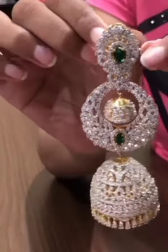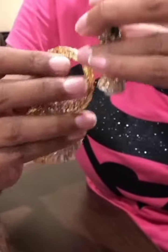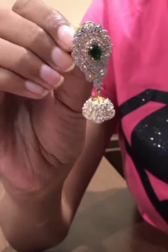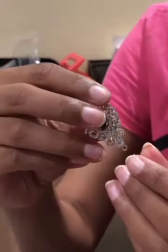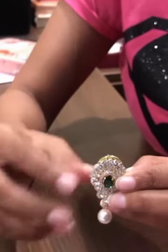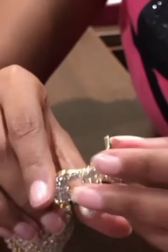There are multiple ways I'll show you. The first look can be this — just a cute little Jumka. The third look can be this: we remove the Jumka and put a tiny pearl. This tiny pearl can go here, so this is the third look. Then we can insert this again in this part to give it another look.